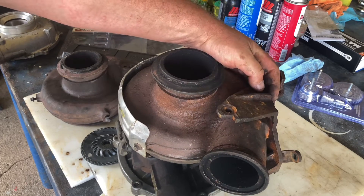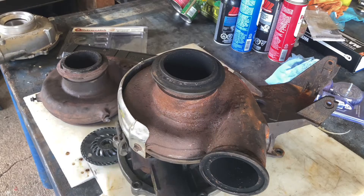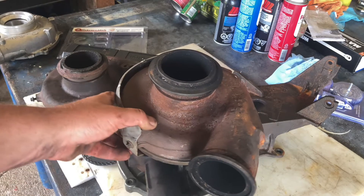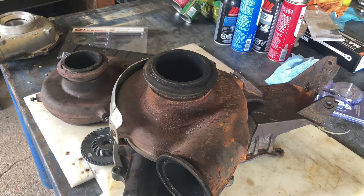So I hope that was helpful. I am not an expert on turbos or 6.0 liters at all, but I just wanted to share that little bit with the community, because I surely appreciated being able to jump on YouTube and learn how to tear this truck down, fix a turbo, fix a no-start situation, change an oil cooler, and the whole nine yards. So if I can give back a little bit, I am happy to do so.